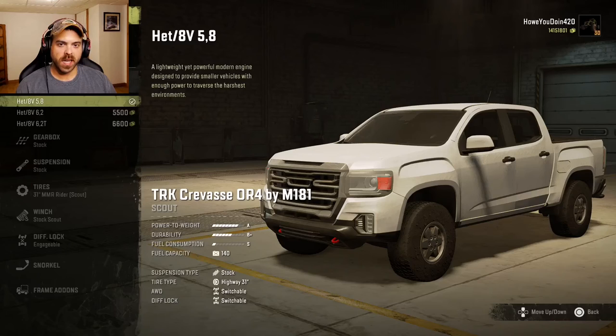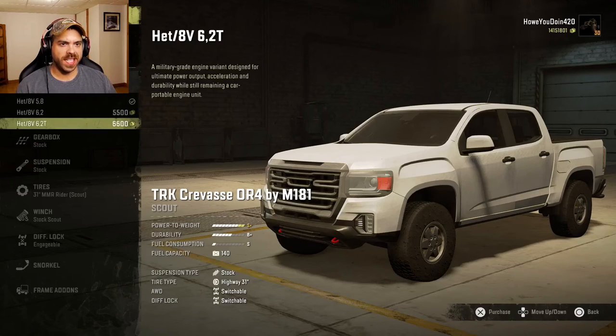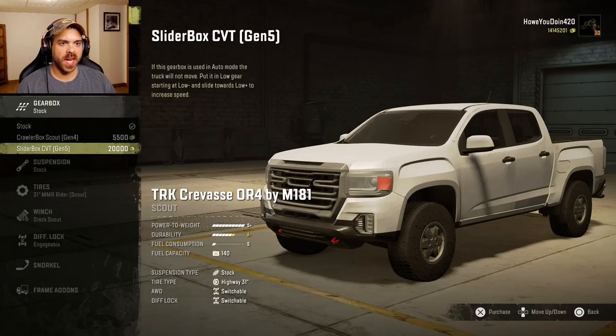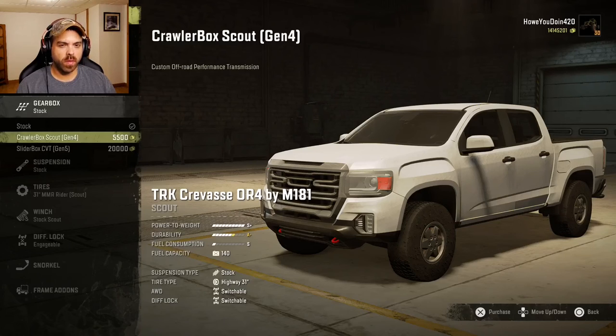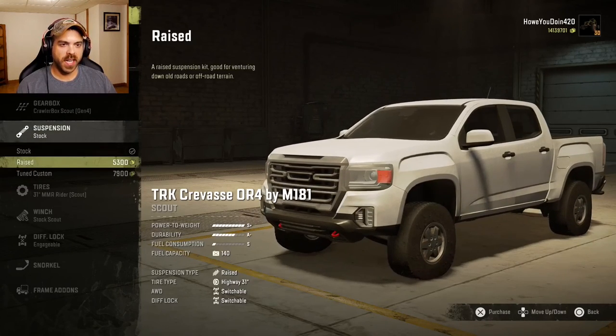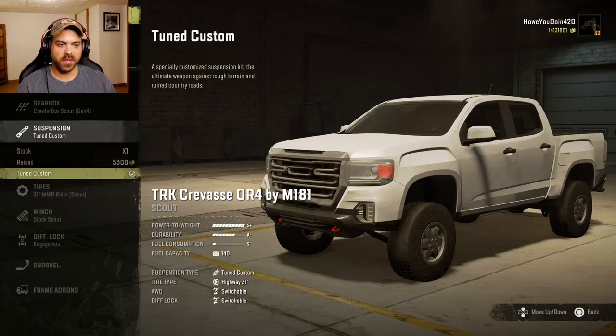All right, for engines — kind of looks like regular in-game engines, hopefully not. Looks like we have the 5.8, the 6.2, and the 6.2T. Let's go with the 6.2T — best power anyway. Gearbox: we got stock, crawler box, and the slider box. I'll go with the crawler box. Suspension: we got stock, raised, and tuned custom. Looks like we'll go with the tuned custom, try and get it up in the air as high as we can.